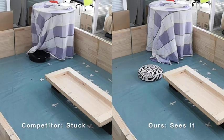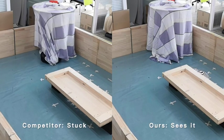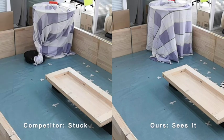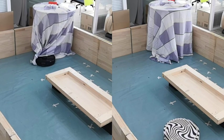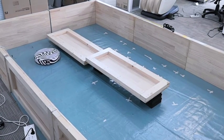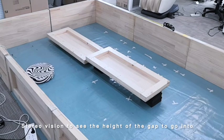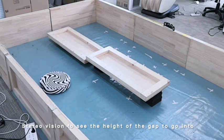Here is another demo of this 3D obstacle capability. As you see, on the left is our competitor's vacuum — it cannot detect this kind of semi-transparent object and gets stuck. But we don't have that problem. Also, since it's a 3D vision system, it can detect gaps. It knows this gap is slightly too low, so it won't get into that gap.